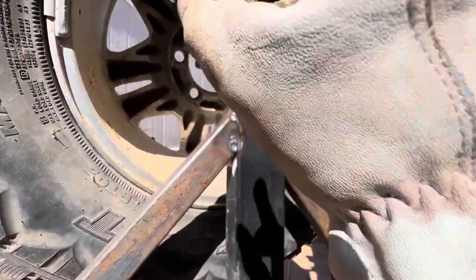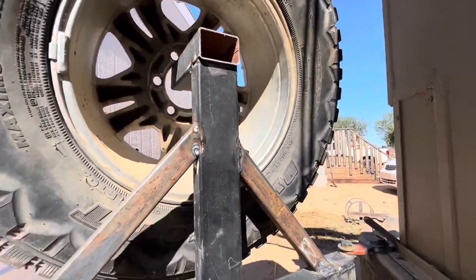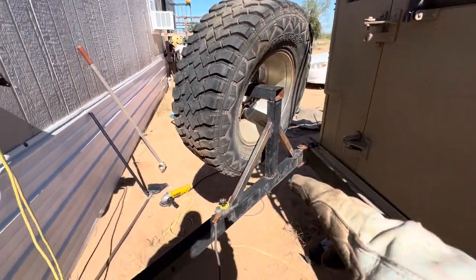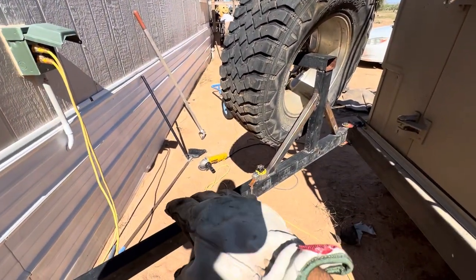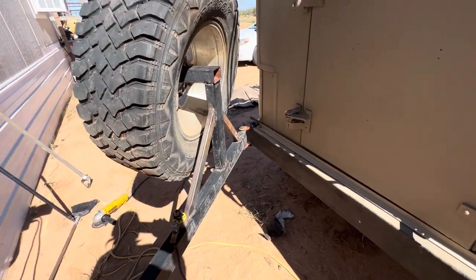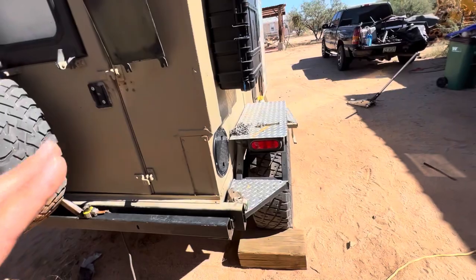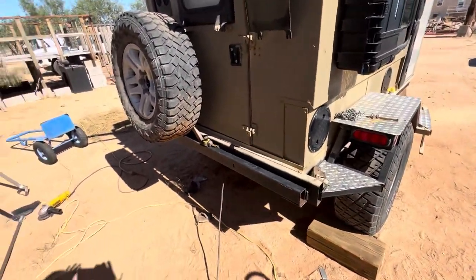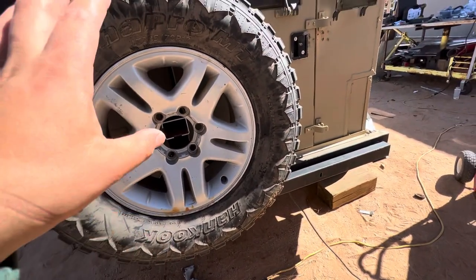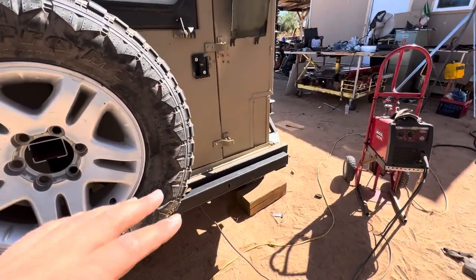I have an old Toyota FJ hub that I might take apart and just use at the end, but I'd have to remove all the bearings. It hangs pretty nicely since all the weight is over there. Right here I think I'm going to do some sort of water jug storage. I'd say the whole setup will weigh at least 100 pounds and I could take at least 100 pounds off the tongue, because it's close to 400 pounds right now. I'll check back in once I figure this out and mount the tire.